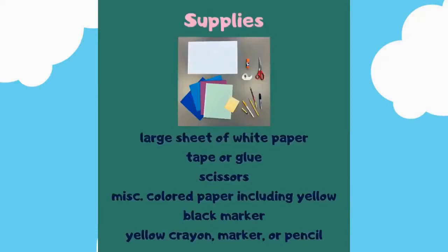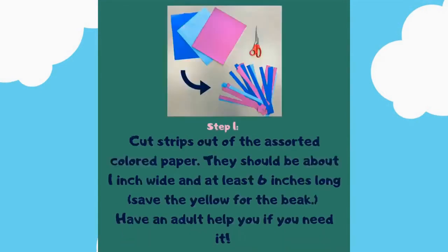Miscellaneous colored paper including yellow, a black marker, and a yellow crayon, marker, or pencil. Step number one: cut strips out of the assorted colored paper. They should be about one inch wide and at least six inches long. Save the yellow for the beak.